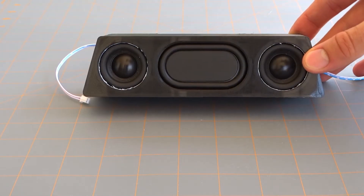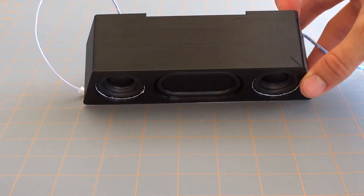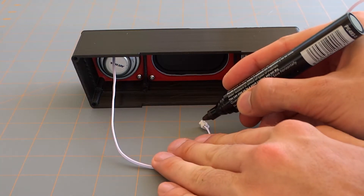What you want to do here is mark one of the speakers so that when you come to put the sleeve on, you know which side is which. So we're just going to mark the left driver here with a permanent marker.